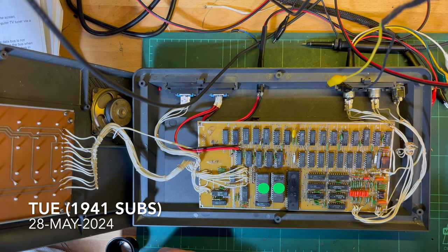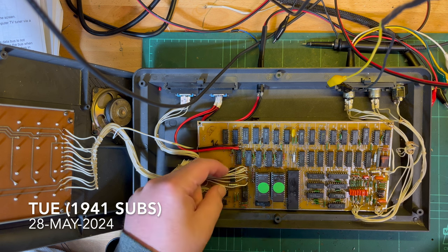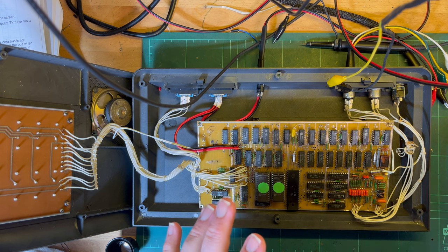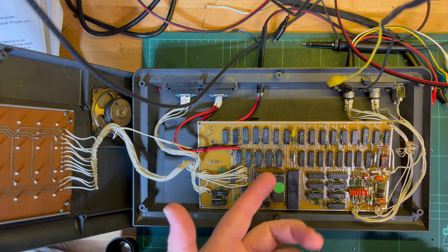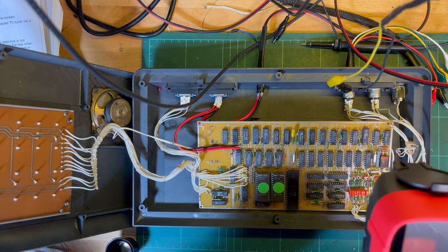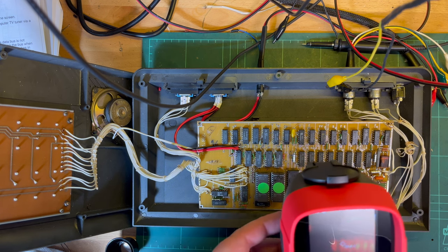G'day comrade subscribers. One quick way to check for obvious issues - if something was shorted it'd be drawing a lot more current. At the moment it's only drawing 500 milliamps, 2.6 watts. I've let it run for a few hours just to see if anything in particular is too hot.